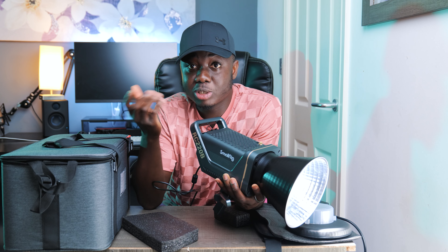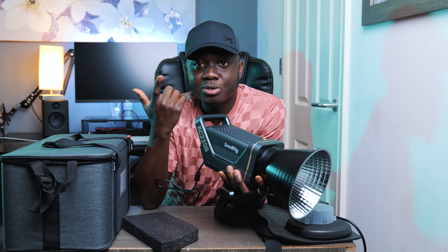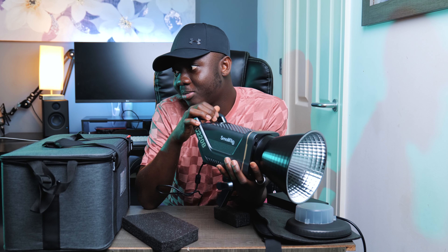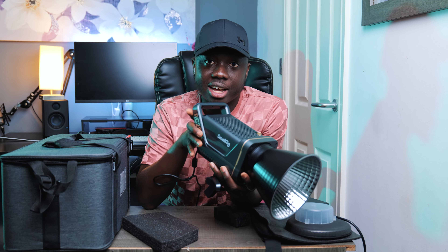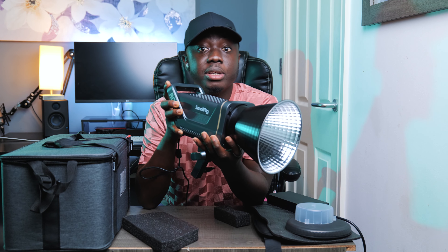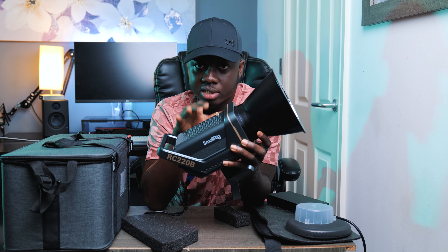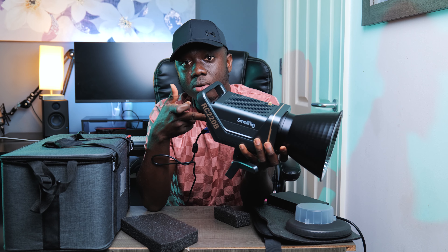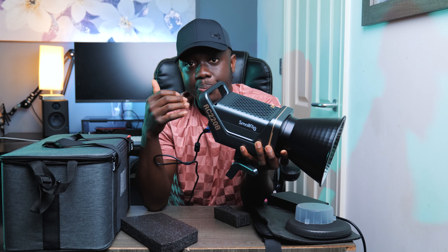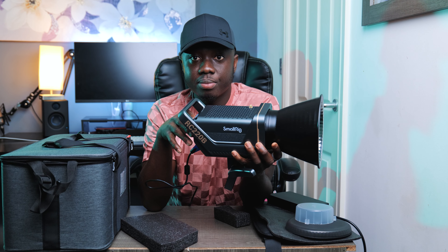I'd love to compare it to the Amaran 200X to see which one is brighter. On paper I believe this one is brighter, but I'd like to experience it myself. I'm currently being lit by the Ambitful FL180 RGB. First impression: this light is well-built even though it's plastic. It's a Bowens mount, and you can also control it with an app — it doesn't come with a remote but the app works well.